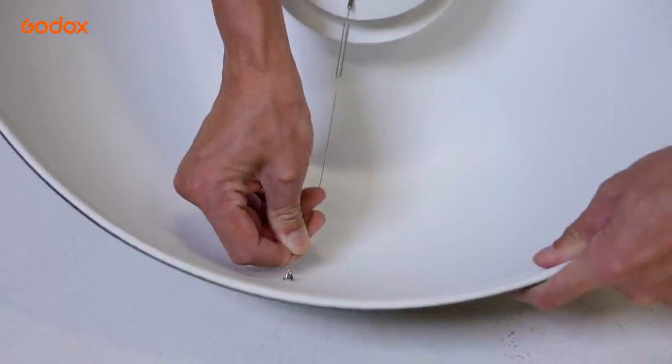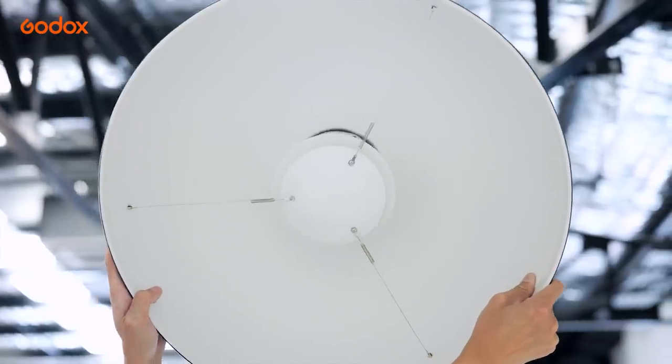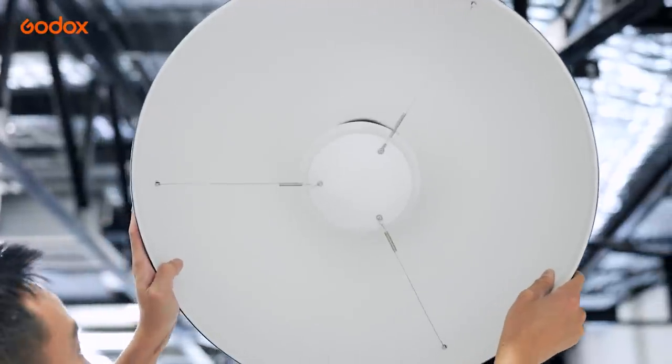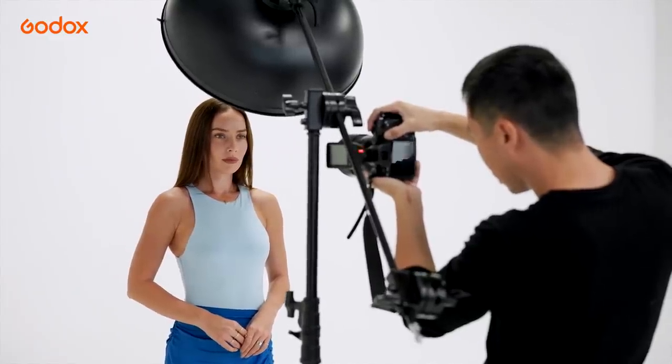The magic happens when the dish is attached. The light is reflected by the dish back to the plate, and further reflected by the plate back to the subject.